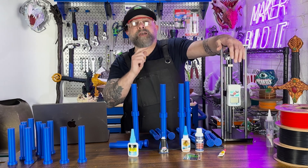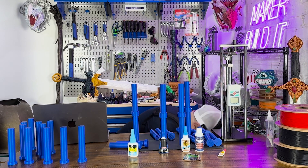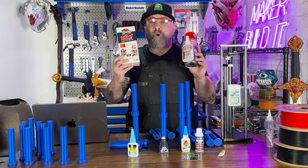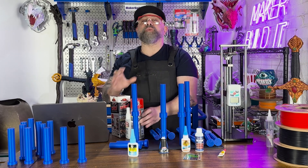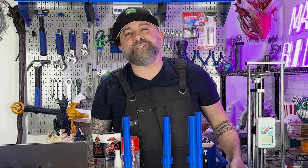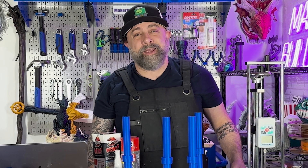Make sure you like and subscribe so you can see that video. I also plan on testing Kraken and this Instant Bond, which both feature accelerants. For more on 3D printing, DIY, and maker projects, make sure you like and follow MakerBuildit — and remember, keep on making.